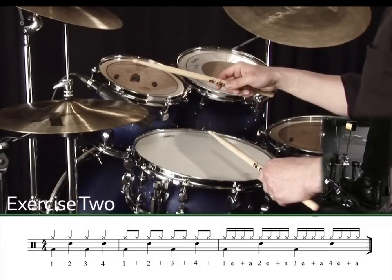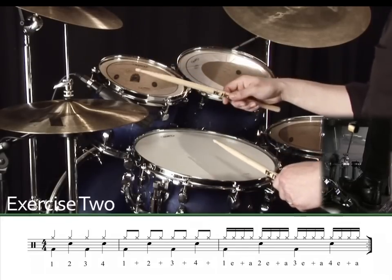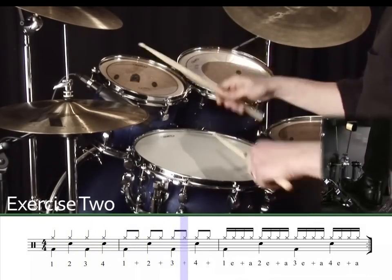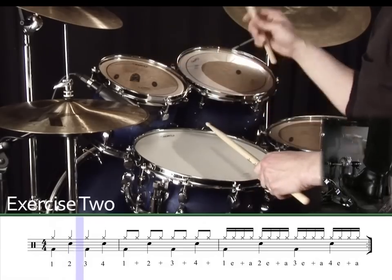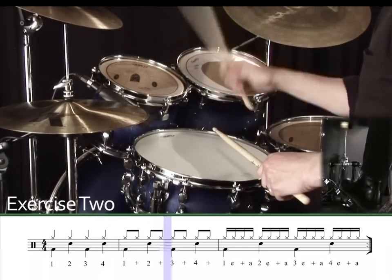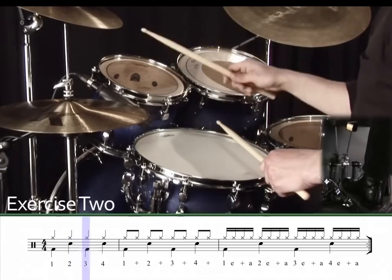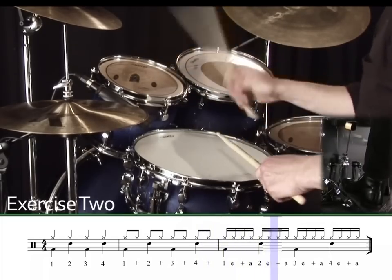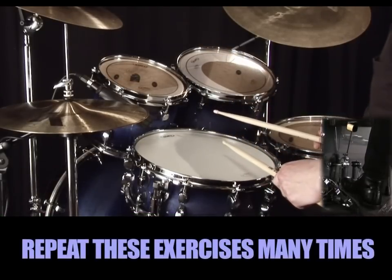Exercise two. One, two, three, four. Repeat these first two exercises many times. And remember to take things slowly at first.